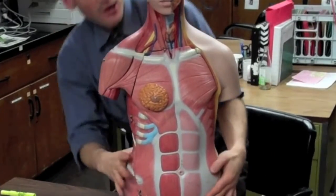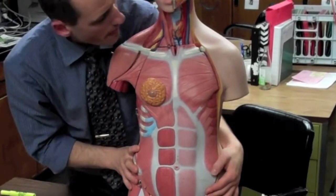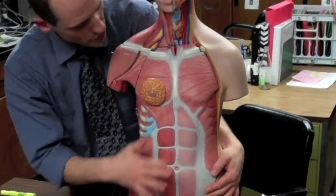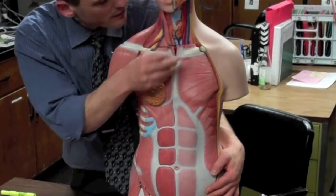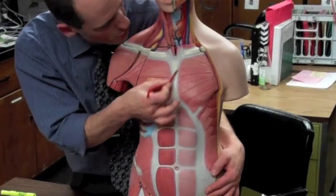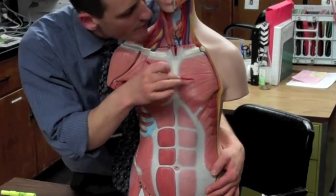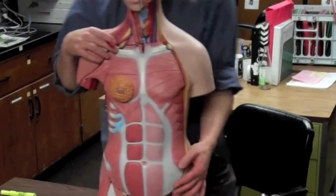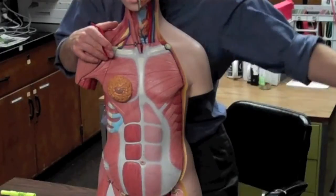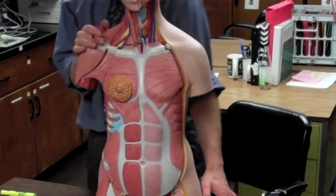We have two muscles we cannot see on the arm model, so we go to the chest model. The first one is the pectoralis major, which starts at the rib, the sternum, and some of the clavicle. It anchors into the intertubercular groove and it medially rotates the arm a little bit, but it definitely adducts the arm.